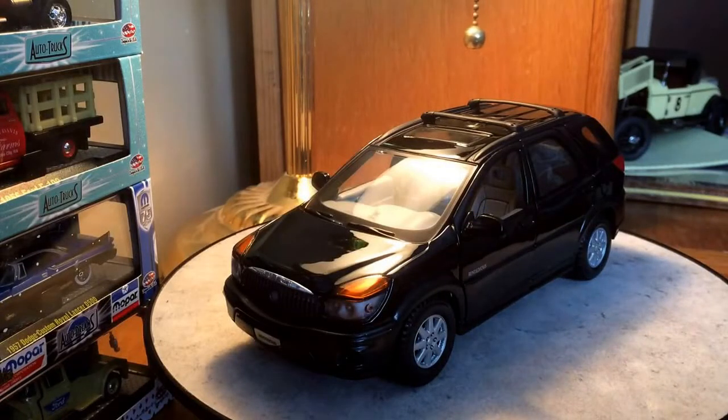Alright guys, what's going on? I'm here with another diecast car review. Today we're going to be taking a look at the 1/24 scale Buick Rendezvous by Maisto. I picked this up a couple days ago at a toy show. I paid about 5 bucks for it, so I got a pretty good deal, and it's kind of a unique model. I wasn't even aware they made a model of the Rendezvous, so when I saw it I just couldn't pass up the opportunity.